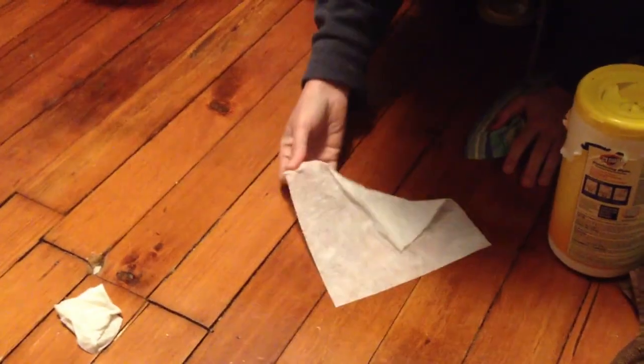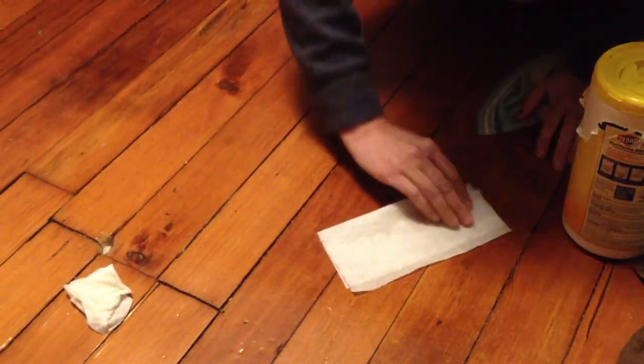I'm gonna do that one more time because my son was screaming in the background: wipe in the same direction, fold it in half in on itself, wipe it in the same direction, fold it in on itself, wipe in the same direction.